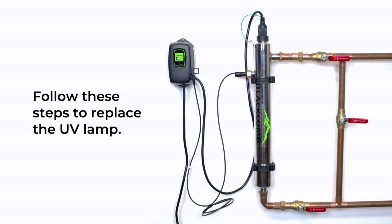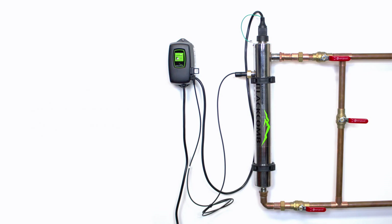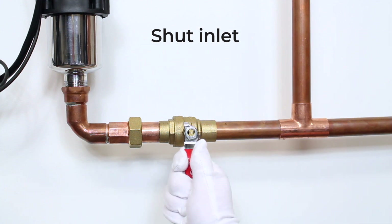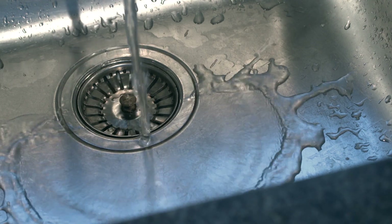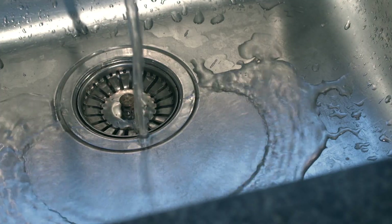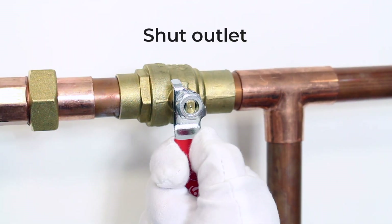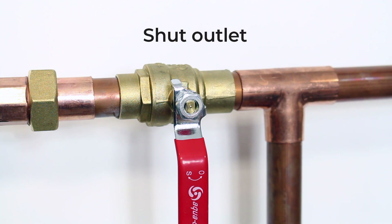Once you have determined that you have the correct replacement parts, complete the following steps to replace your UV lamp. Shut off the main inlet valve. Release water pressure by opening a downstream faucet and then close the outlet shut off valve. If there is not an outlet shut off valve, expect water to drain from the system.